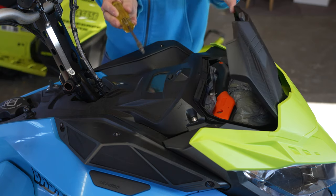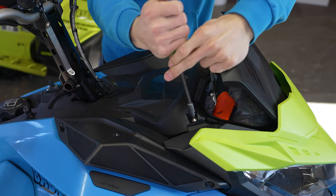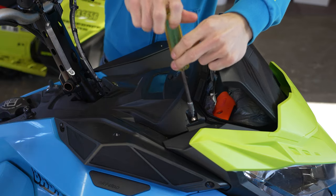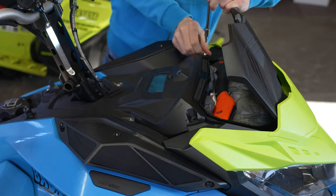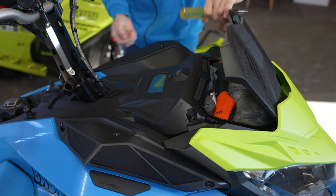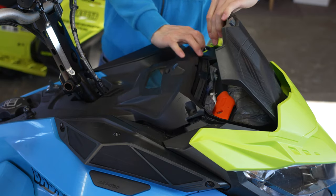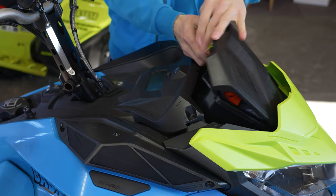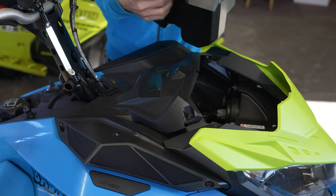We'll go ahead and take these off — these two on your front compartment. We'll put these aside all at the same spot. Now you can go and remove your front compartment, or your glove box, just like so.